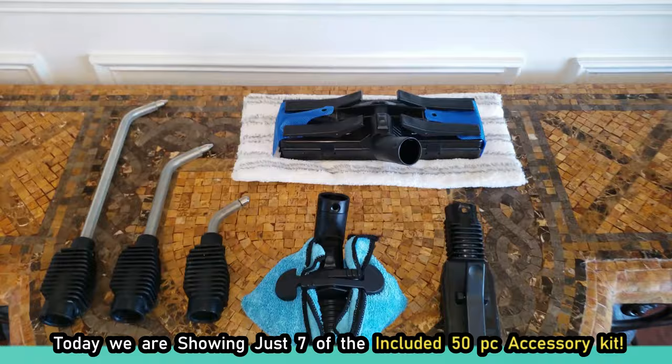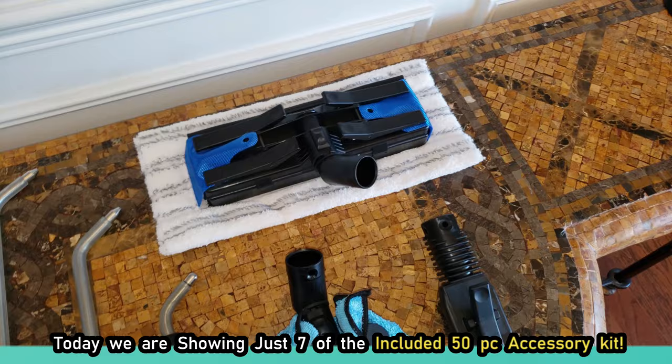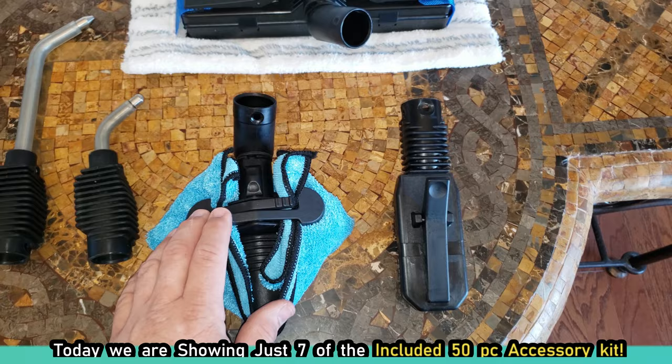We're going to take a close look at all of these in just a second. We have seven out of the 50-piece accessories here. You have three single-hole nozzles: a 12-inch, an 8-inch, and a 3-inch.